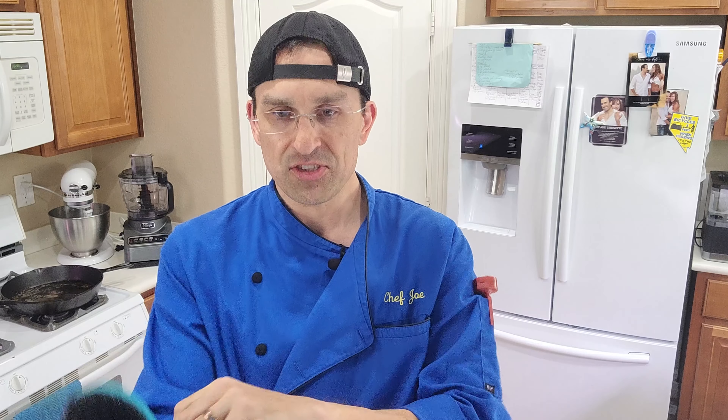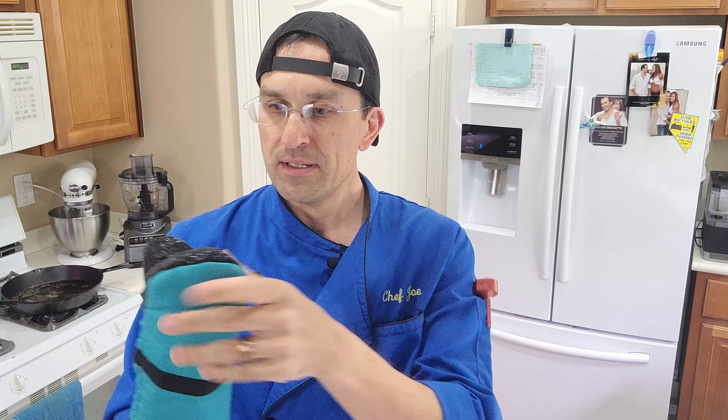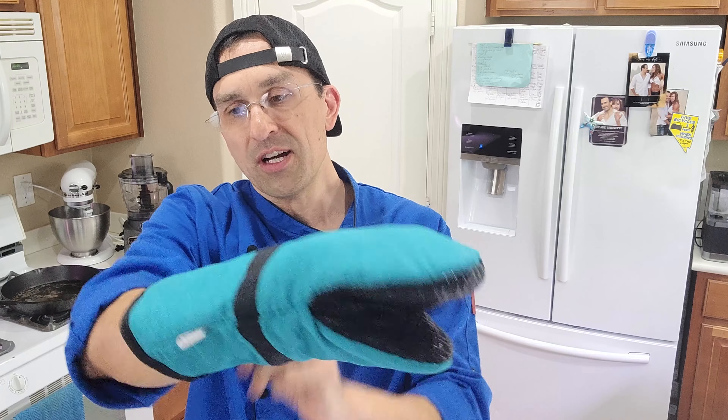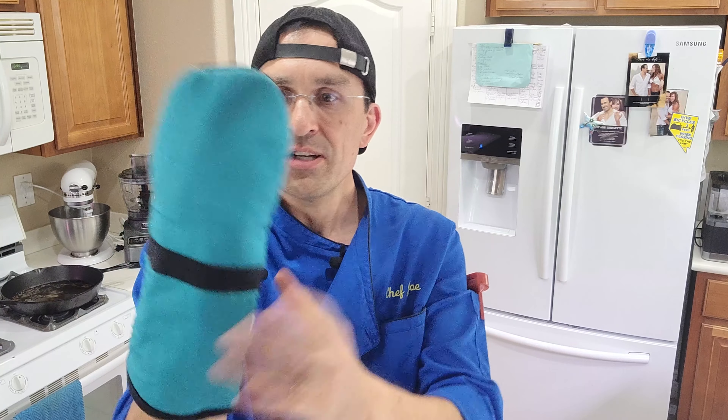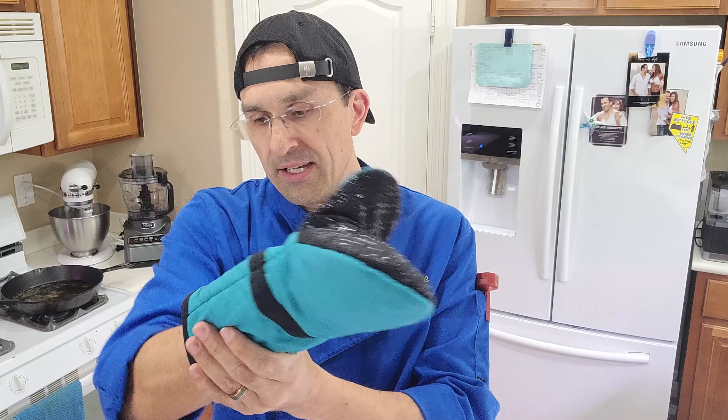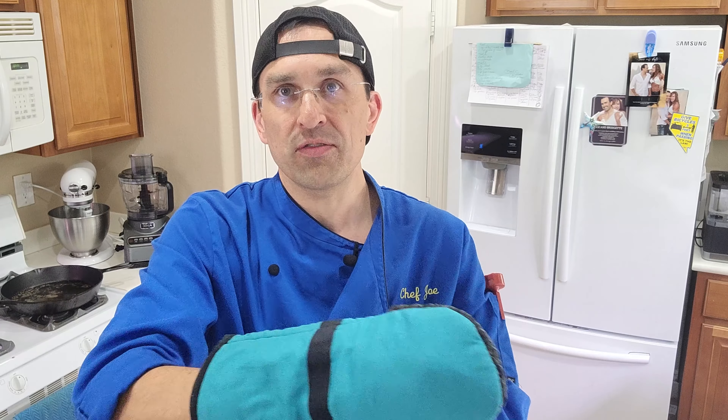Sugilare is the name of the company, and some of the features are they have a silicone grip — it's actually silicone here — and it's supposed to be good up to 500 degrees. They're actually pretty long; they come up mid-forearm, so it's going to be really good for the oven, especially if you're broiling stuff and getting your arm all the way in there, without worrying about burning your forearm.